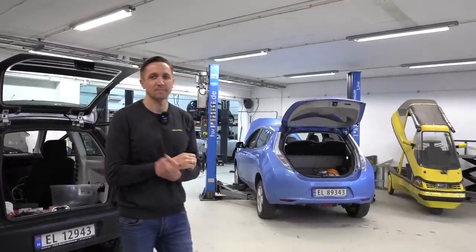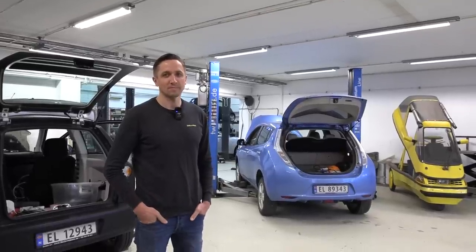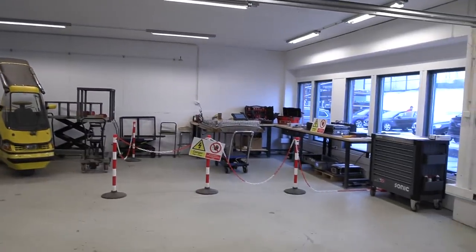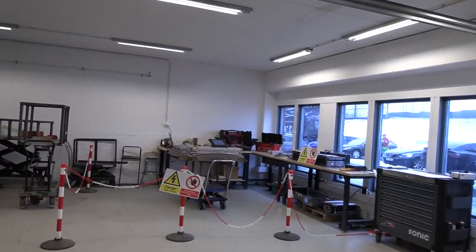So what we've found out is: if you're looking for a car like this, be careful. We're already deep in this project, so we just have to finish it. We want to know how much capacity we can recover. We'll replace one cell, reset the state of health, make the car ready, and take it on a test drive to see the actual range and how much battery capacity we were able to get back.